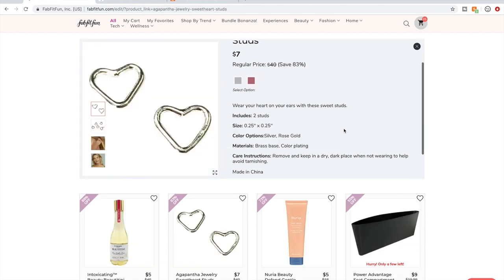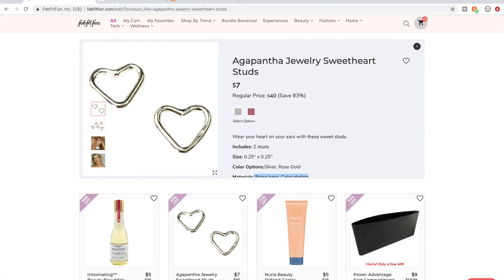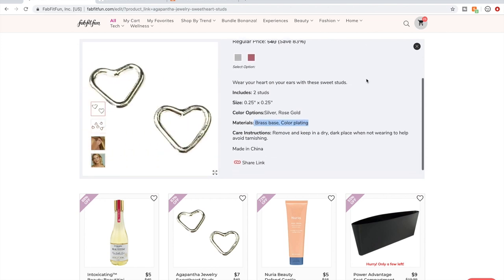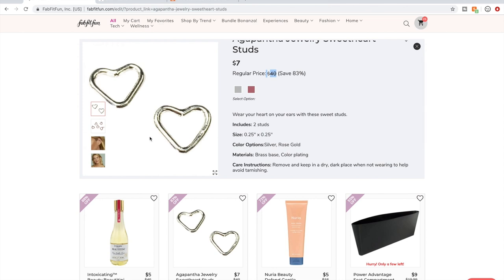Here's the jewelry — again, check materials. This is a brass base with color plating. You could probably find something better quality at Claire's. I don't recommend it — not that it looks bad, but it's about how long it will last and whether it will tarnish. For the regular retail price listed, that is just absurd.